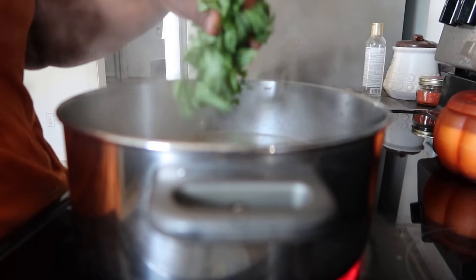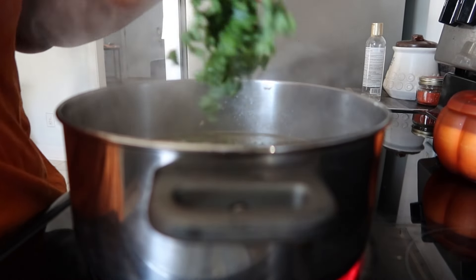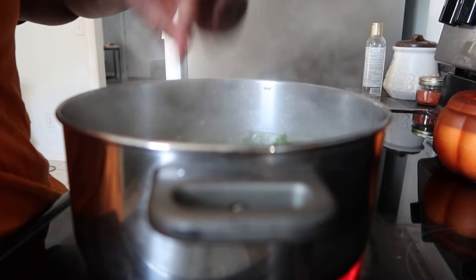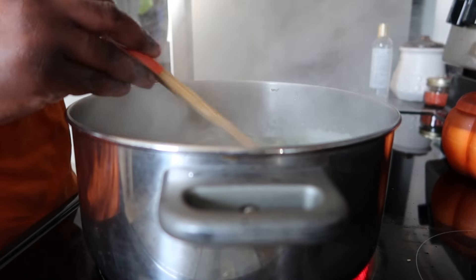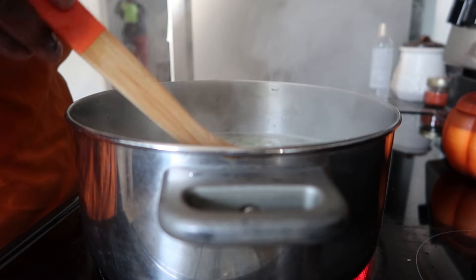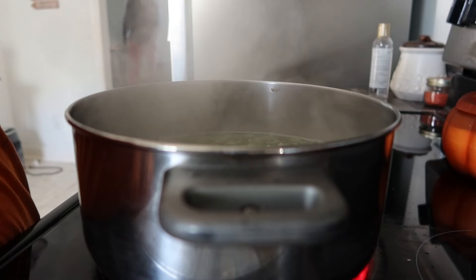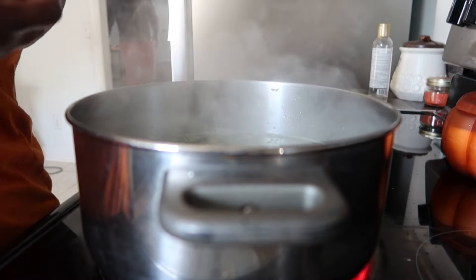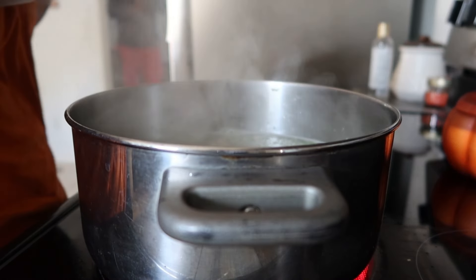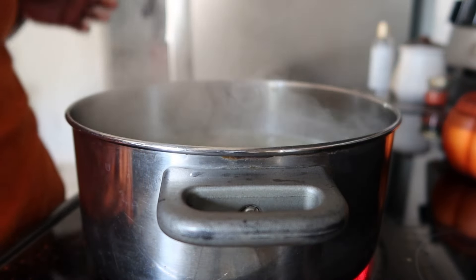Then I went ahead and added in the kale. You do not have to add the kale this early — you can also use spinach for this recipe. I was just following the TikTok I saw, but I think spinach would be good too. Looking back, I feel like I probably added it a little too early, but it didn't take away from it.